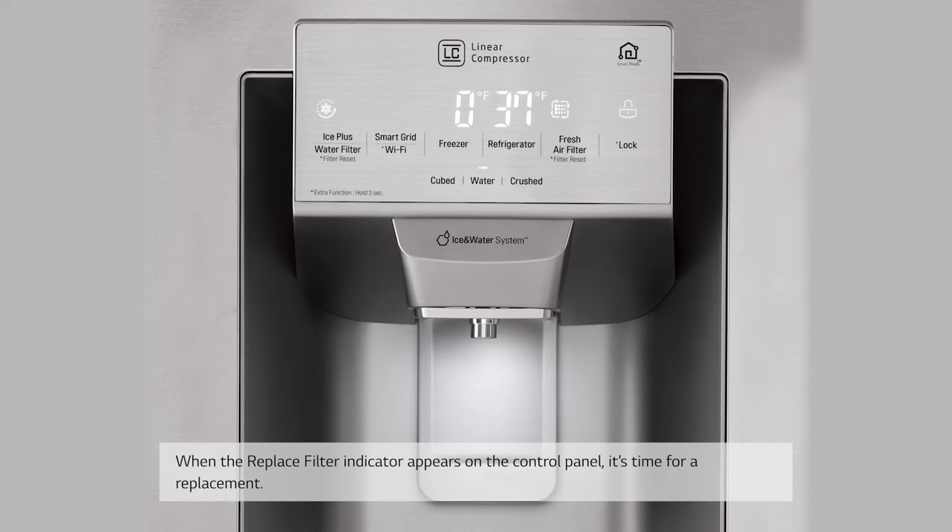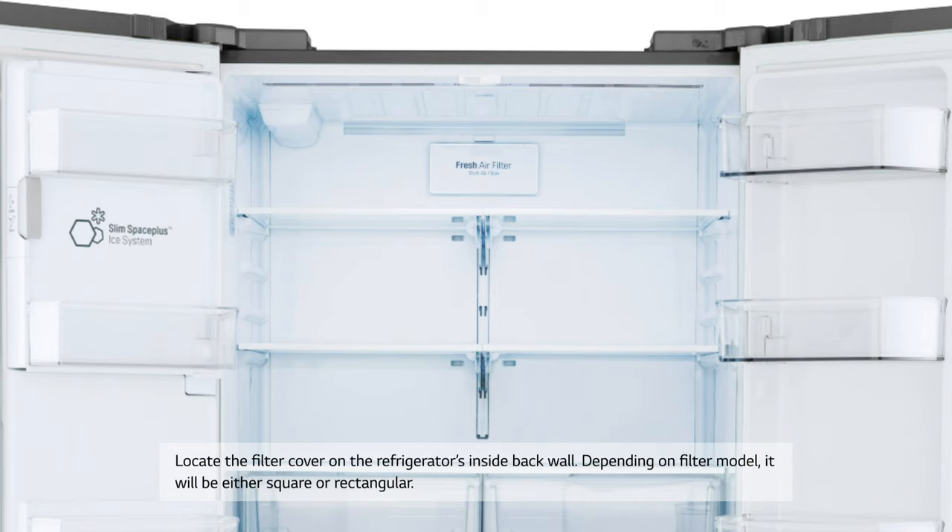When the replace filter indicator appears on the control panel, it's time for a replacement. Locate the filter cover on the refrigerator's inside back wall.